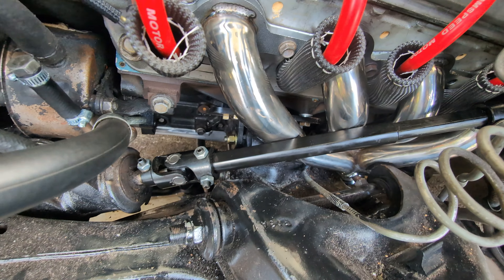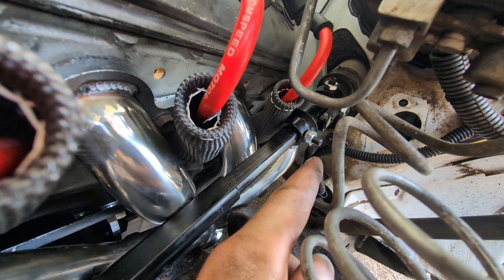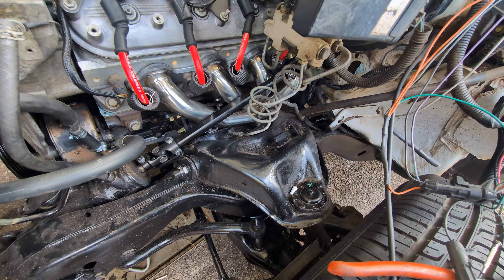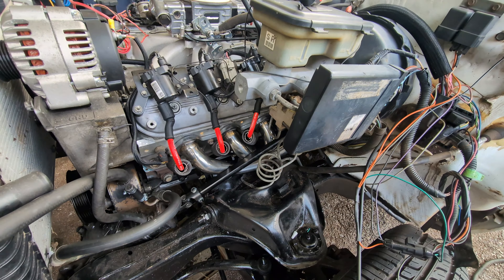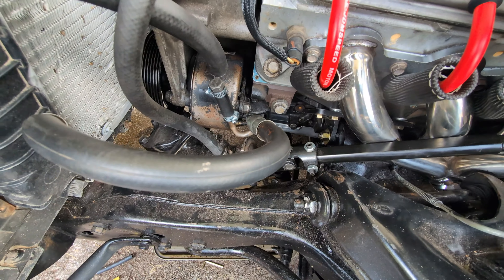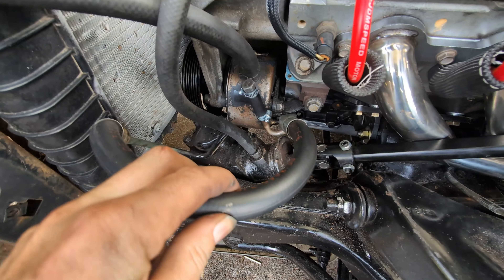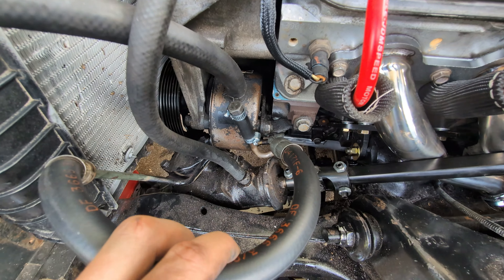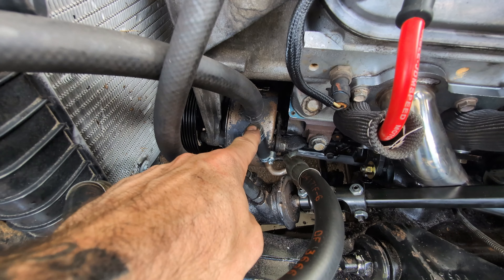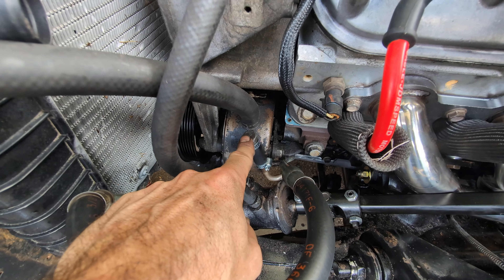It basically looks exactly the same as it did before. You should have seen me get the steering shaft all put in — she's tight on that header, but we'll see. I'm a little bit concerned about the set screw and that spark plug wire, but I've got to do some more figuring before I worry about it too much. We got the boots put on this side. I got the power steering hooked up, kind of.